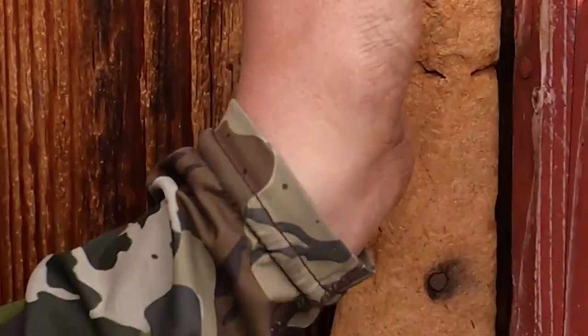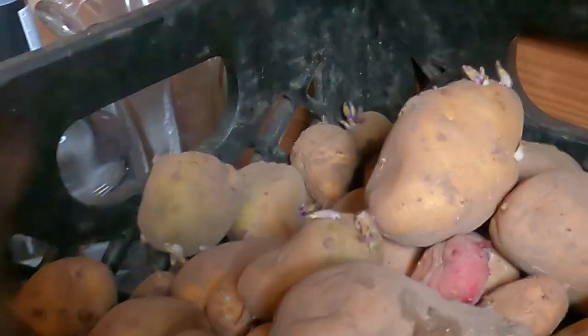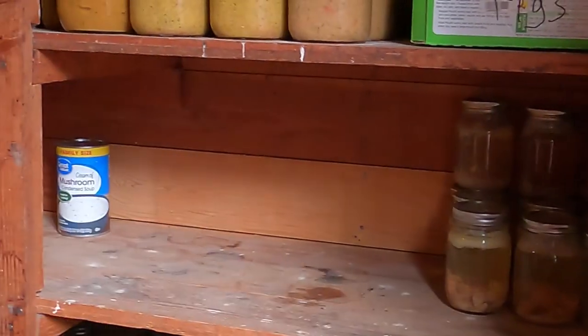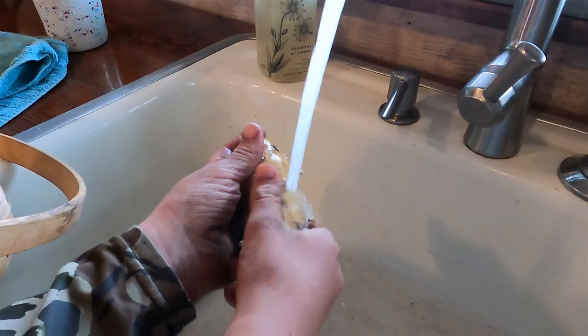We're going to head on out and get some of the ingredients we need to make this pot pie. Most of these ingredients come from our own pantry. We're going to get some of the canned meat that I had canned in the fall, some chicken broth, and some potatoes. When we store our potatoes we store them with the dirt still on, so we're going to give these a good washing and then we'll get started.